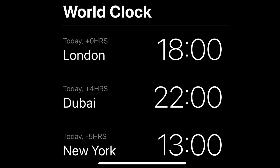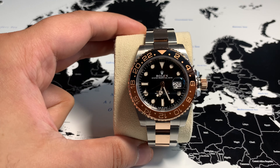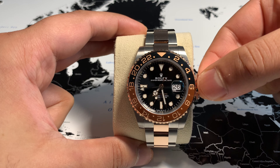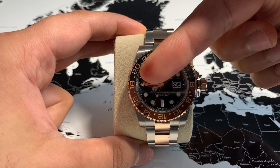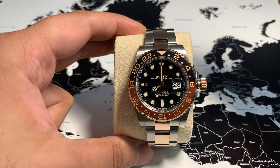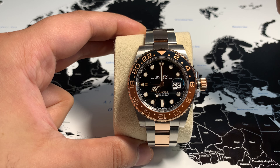The first step is to set the GMT hand using crown position 3. In this case we're using London at 6 p.m., so we move it to the 18th hour. We also want to make sure the minutes and the date are also set correctly.